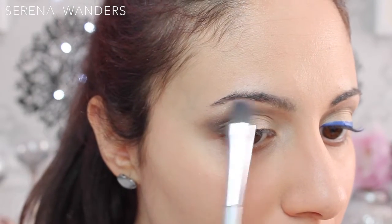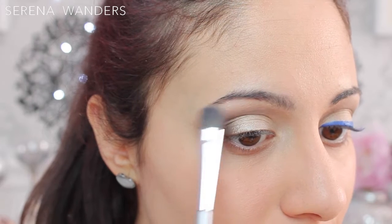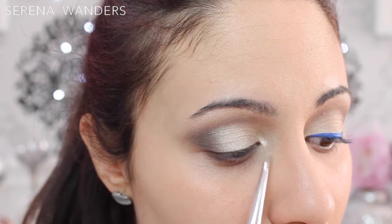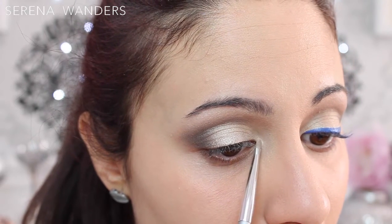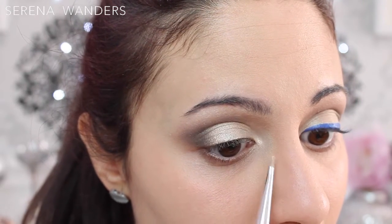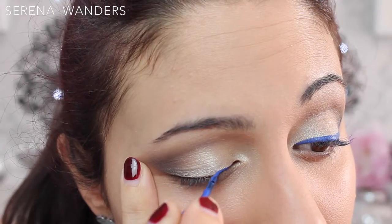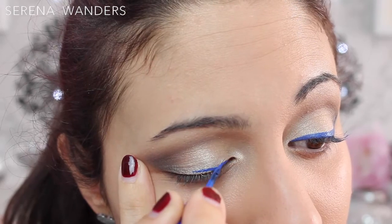I placed a matte vanilla eyeshadow as a highlight under my brow bone. And to open up my eyes, with a super small precision brush I applied some of the shimmery vanilla eyeshadow in the inner corner of my eye. With a makeup remover wipe I wiped off all the excess eyeshadow on the outer corner of my eye to have a clean canvas for my eyeliner.